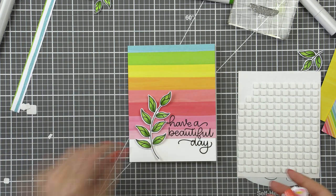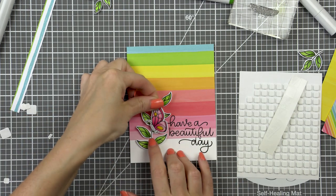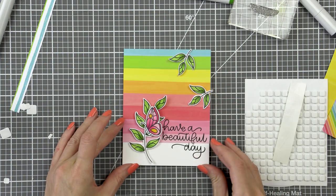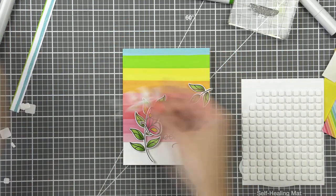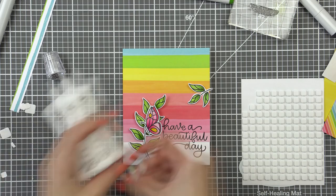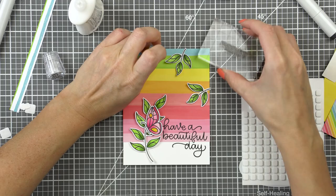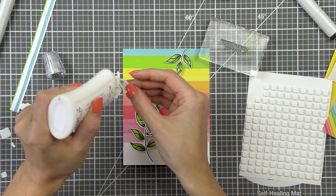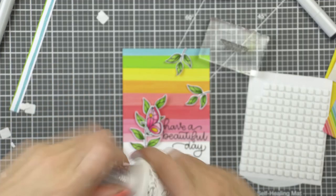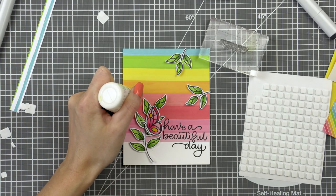In case you're new to Simon Says Stamp card kits, you can subscribe to their card kit of the month for $29.99 and get a new kit delivered straight to your door. If you don't want to subscribe but would still like to purchase the kit, you can purchase kits separately — I believe it's $35. You can also get many of the kit components separately; for example, the stamp set is available separately and often you can get the patterned paper and other parts separately as well.